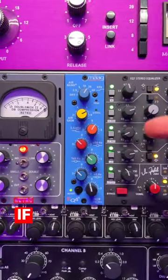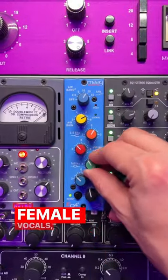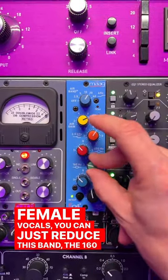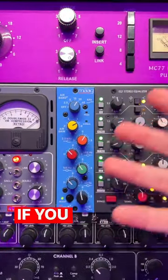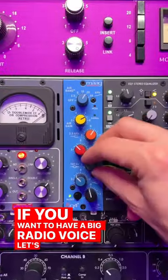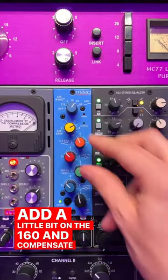Here's another tip. If you want to remove some boominess from vocals — let's say female vocals — you can just reduce the 160 Hertz band and you're going to get a very nice and clear vocal. If you want to have a big radio voice, you can just add a little bit on the 160 and compensate with the other bands.